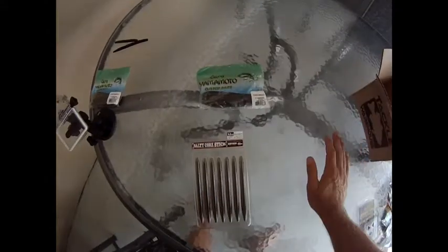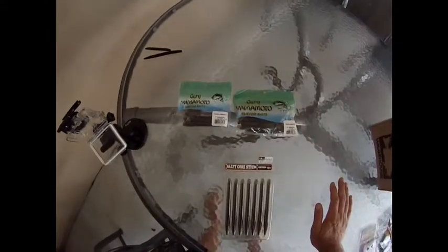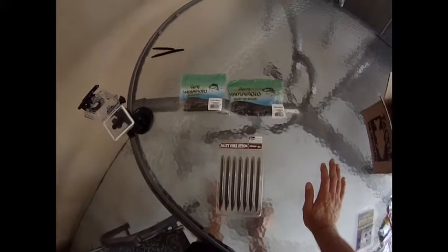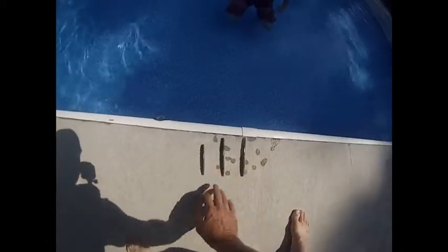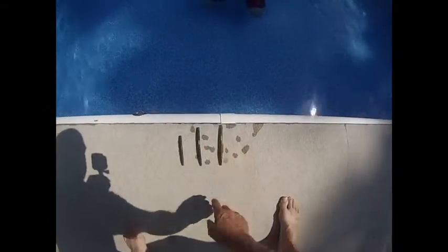We're going to check them out against Gary Yamamoto's Senkos — the 5 inch and the 4 inch — and see how they sink. First we're going to do the 4 inch Senko, then the 5 inch Senko, then we'll do the salty core stick.